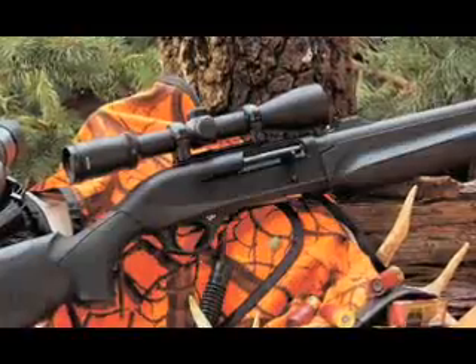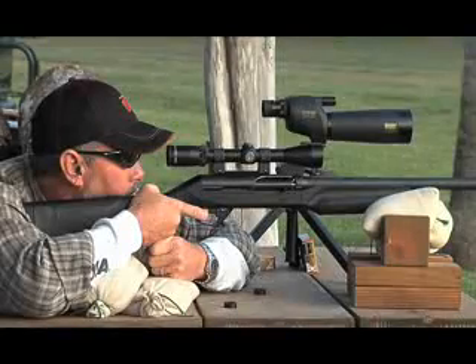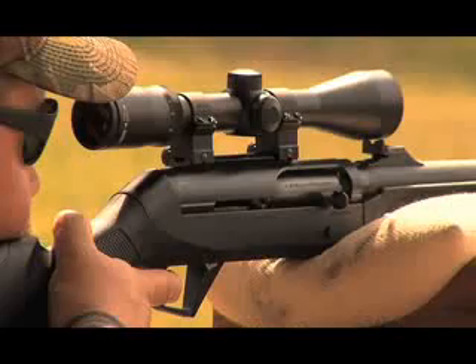The Super Black Eagle II, M2, and Nova Pump slug guns come standard with barrel mounted fully adjustable rear sights, fixed blade front sights, and specially designed receivers drilled and tapped for optic sights.